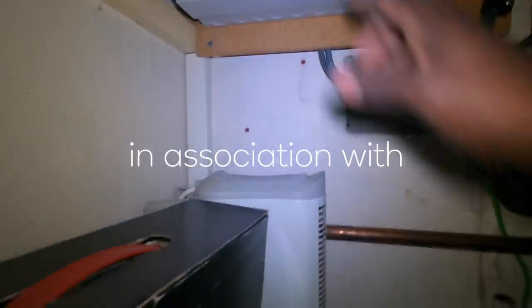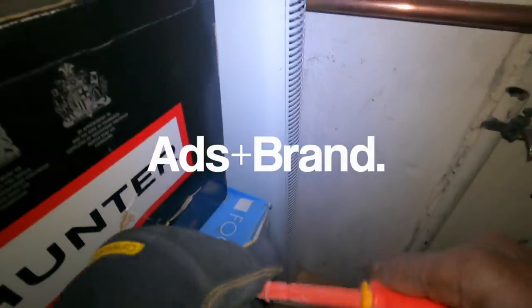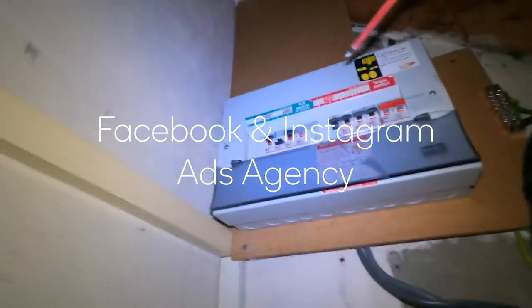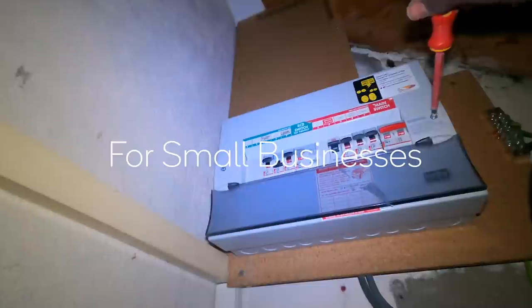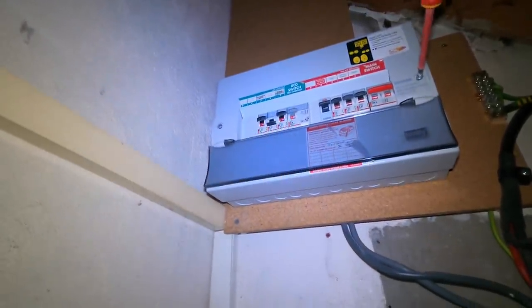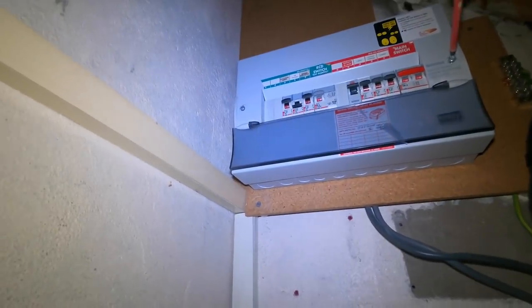So, it's the upstairs sockets. At the moment, have you got anything plugged in? Yeah, I've got like my fuse plugged in and I'm working from home today. Upstairs, I mean? Upstairs? No, nothing plugged in upstairs. Yeah, all the sockets are — okay, cool.